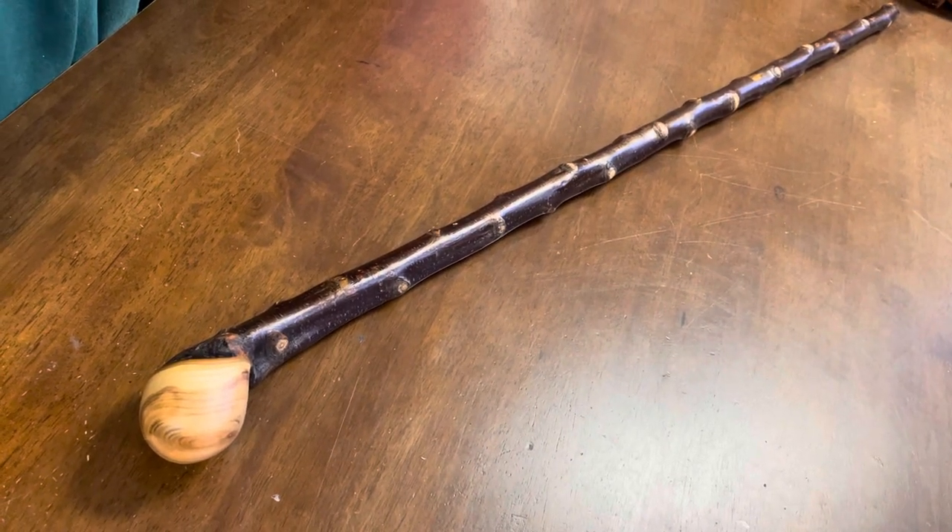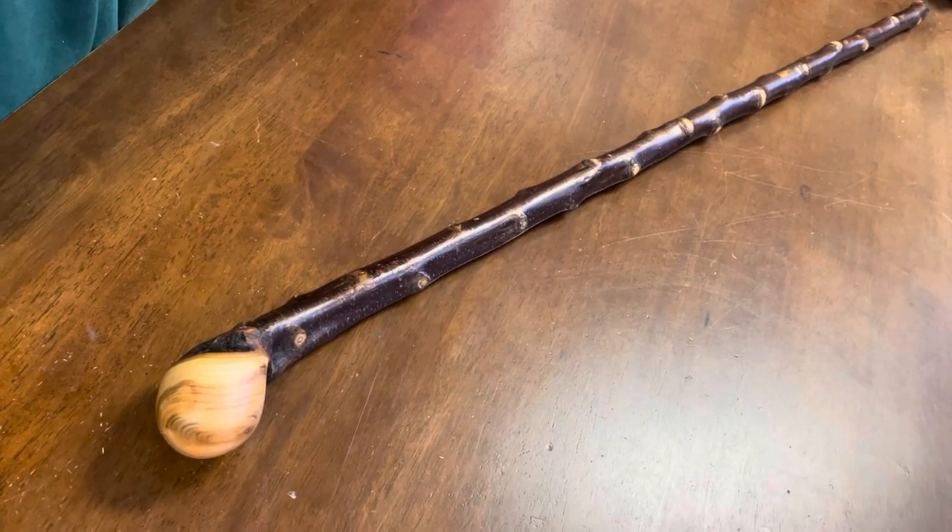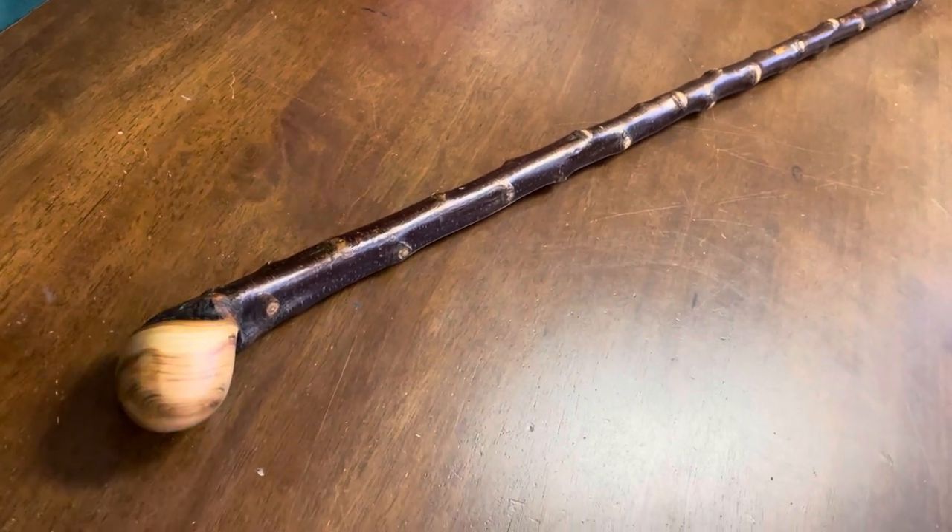Hello, this is Francis from McCaffrey Crafts here in Cahirciveen, County Kerry in Ireland. As you know, I'm a fifth generation Blackthorn Shillelagh stick maker.